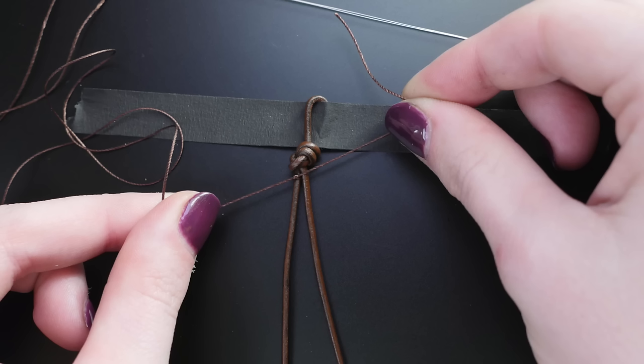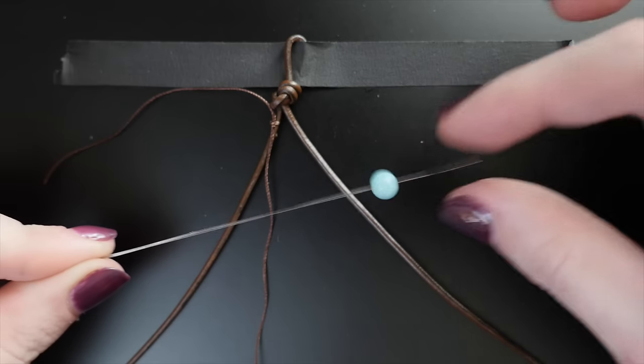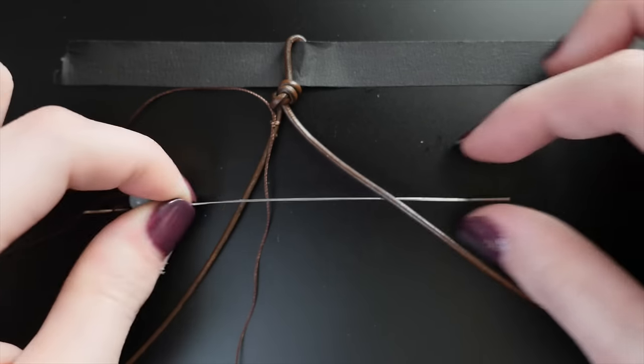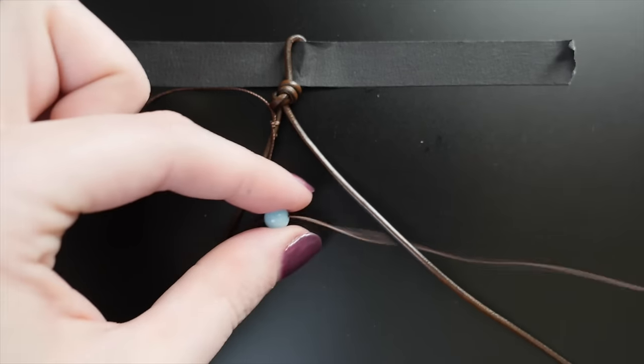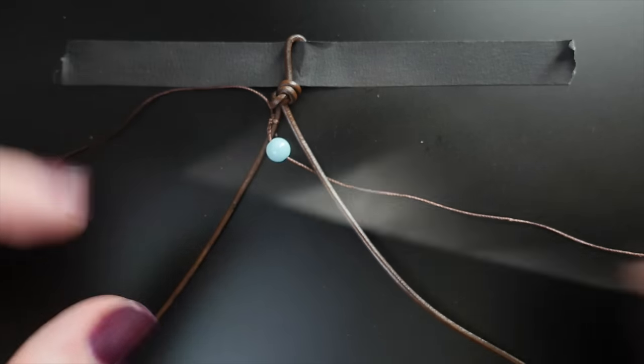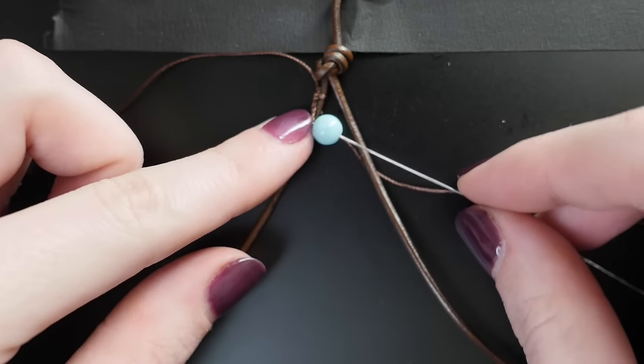Tie the other end of your beading cord around the left leather cord with a square knot and leave a tail about 4 inches long. Thread your needle through a bead, then slide the bead all the way to the knotted tail of the beading cord. Then thread the needle underneath the right leather cord and pull the cord to the right while keeping the bead between the two leather cords.